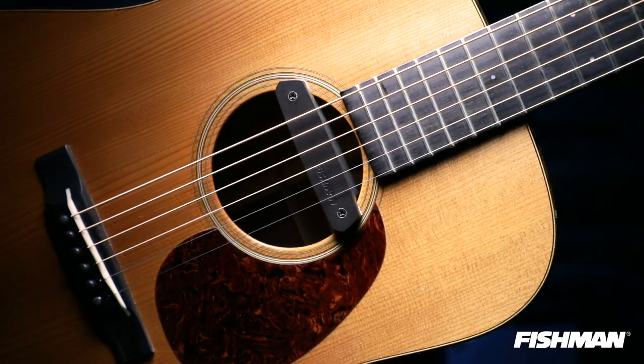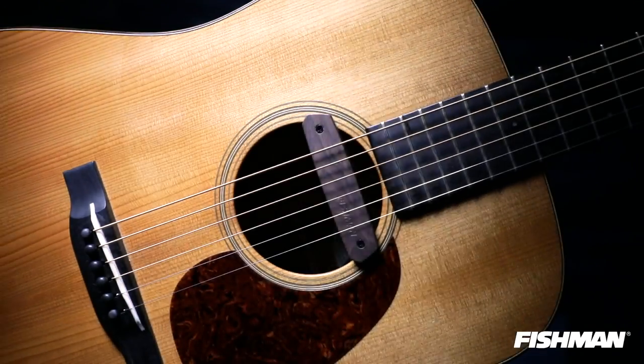The single coil NEO-D is a great choice for people that like that bright single coil tone. It's easy to install and it's great for cutting through a mix if you're playing in a band situation. It's available in the standard brown finish as well as a new wood grain finish.